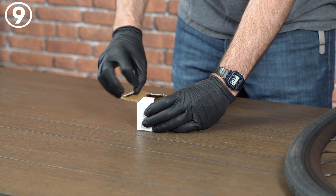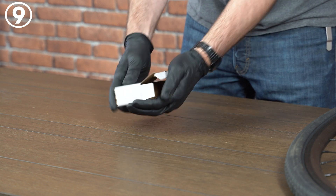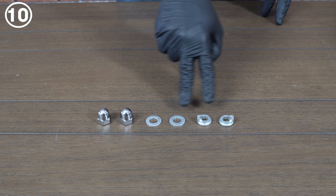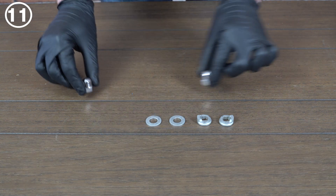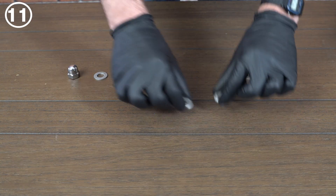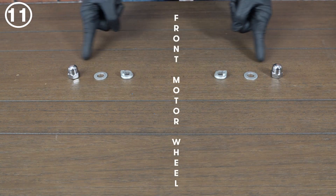Familiarize yourself with the motor washers and nuts that come with the kit. Our 100 millimeter wide front motors come with two axle nuts, two flat washers, and two torque washers. From the outside towards the motor the correct order is: nut, flat washer, then torque washer, then fork, and then motor in the center.